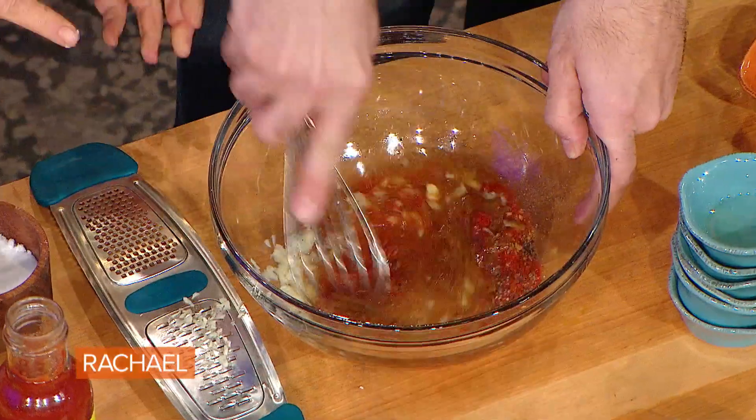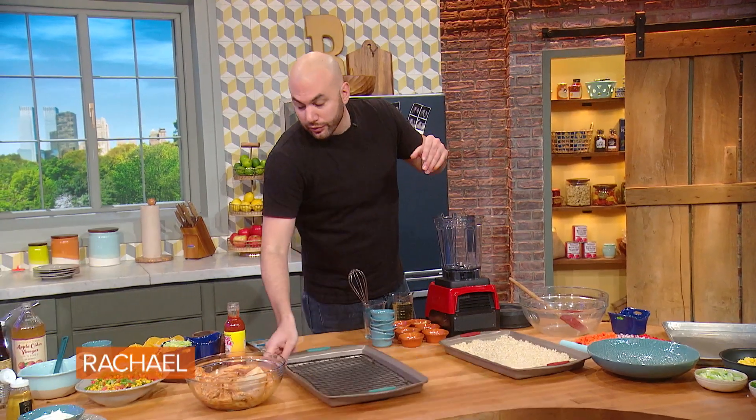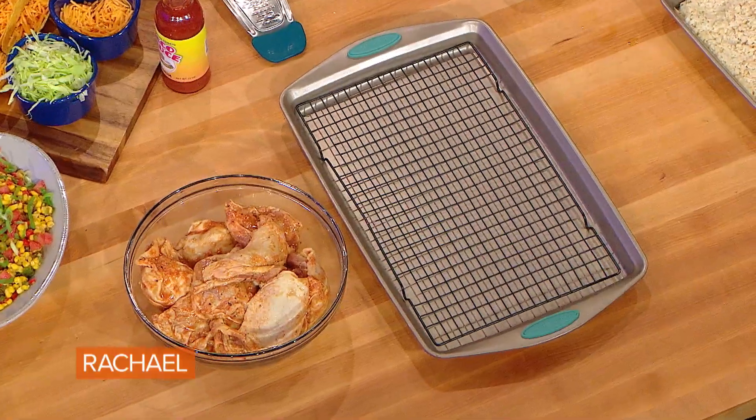By using cumin and paprika — smoky, earthy flavors — it marinates overnight. This is a super easy process that people kind of just skip over, but it really makes a big difference. So we'll tray this up and move on to the next thing: making the fried rice.